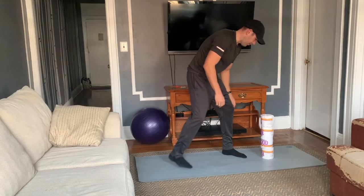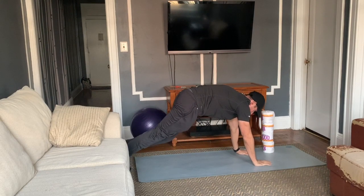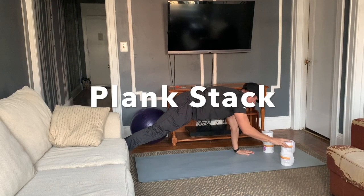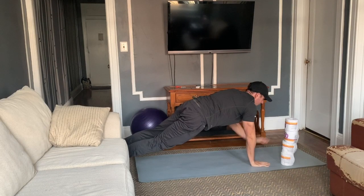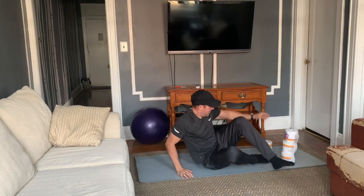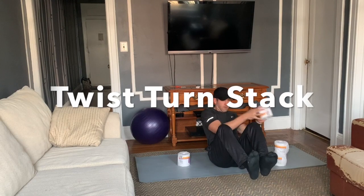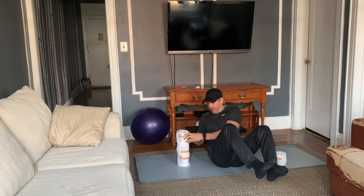The next one will be plank transfer, or plank stack, just like that. And then the last one will be twist and turn stack — feet off the ground, in our boat pose, we stack like that.